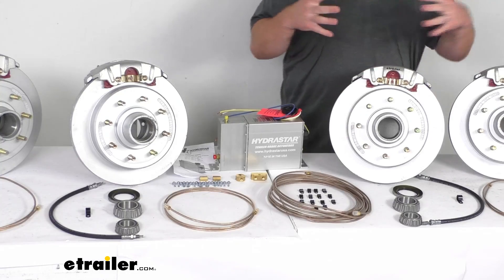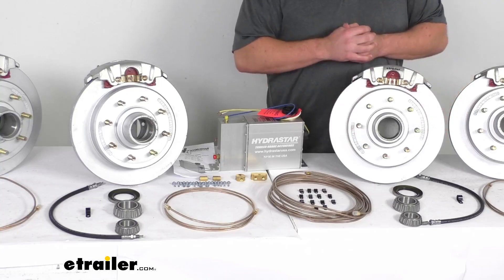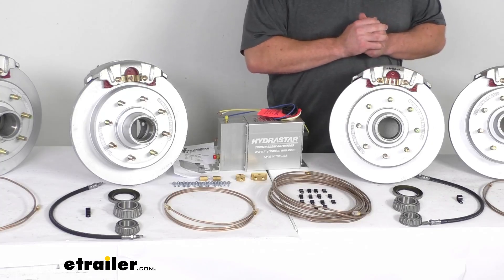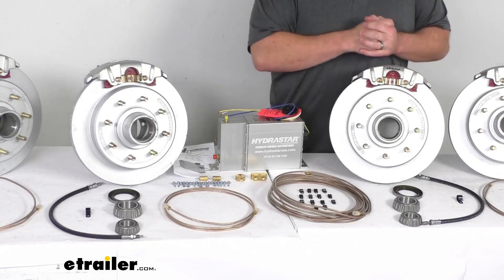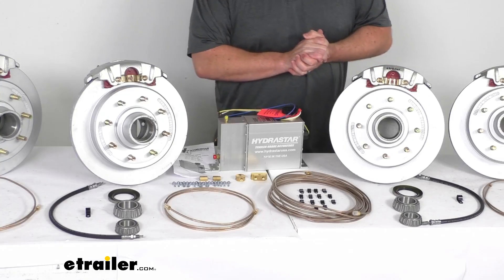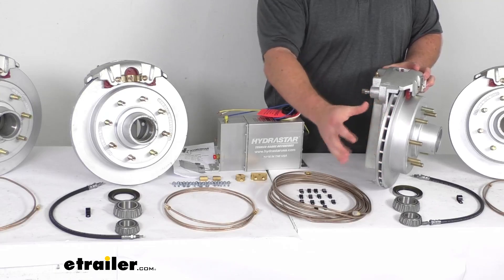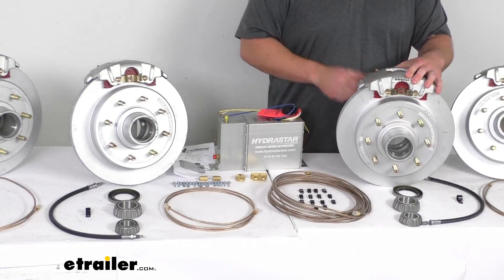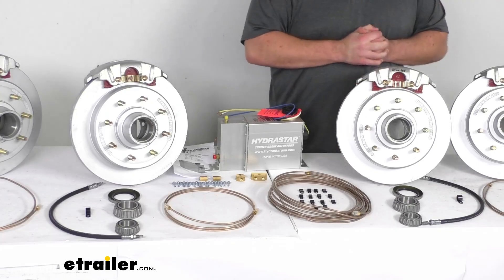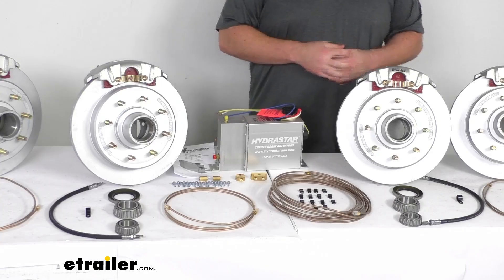These are going to require very minimal maintenance, helping save you time and money over drum brake models. The one-piece hub and rotor assembly reduces the chance of uneven rotor wear, and there are fewer moving parts — the piston moves the brake pad and that's really it. Unlike drum brakes with all the different springs and levers, there are fewer parts to maintain, repair, or replace. The vented design on the side helps dissipate heat faster to prevent premature brake pad wear. You will need to replace brake pads periodically, but that's a straightforward process, not nearly as involved as replacing drum brakes.